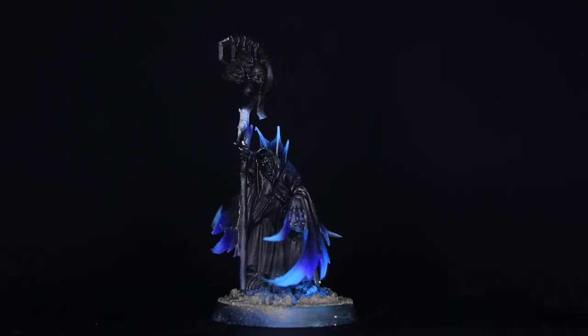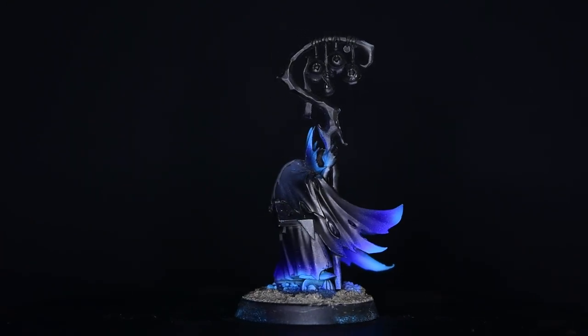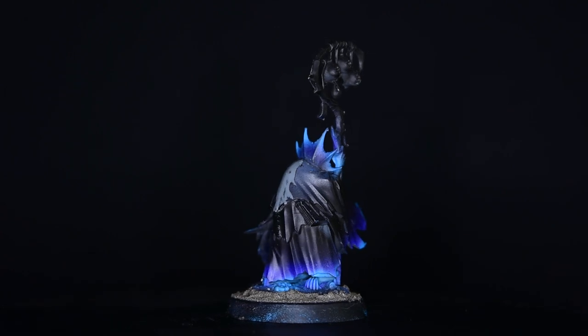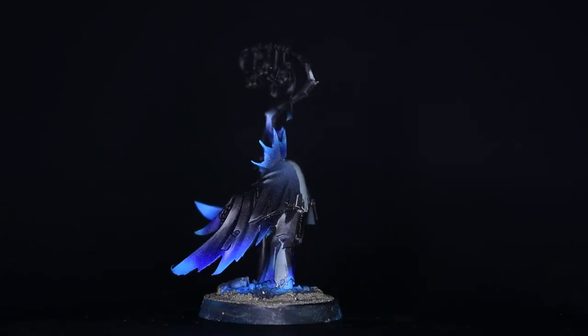A while back I was browsing on eBay and I came across this little guy for ten bucks. In all honesty, he's not in terrible shape — a few sprue pieces and some mold lines. The paint job that was started doesn't look half bad either. This seems to be one of those projects that was started with high hopes and then something else just happened to come along.